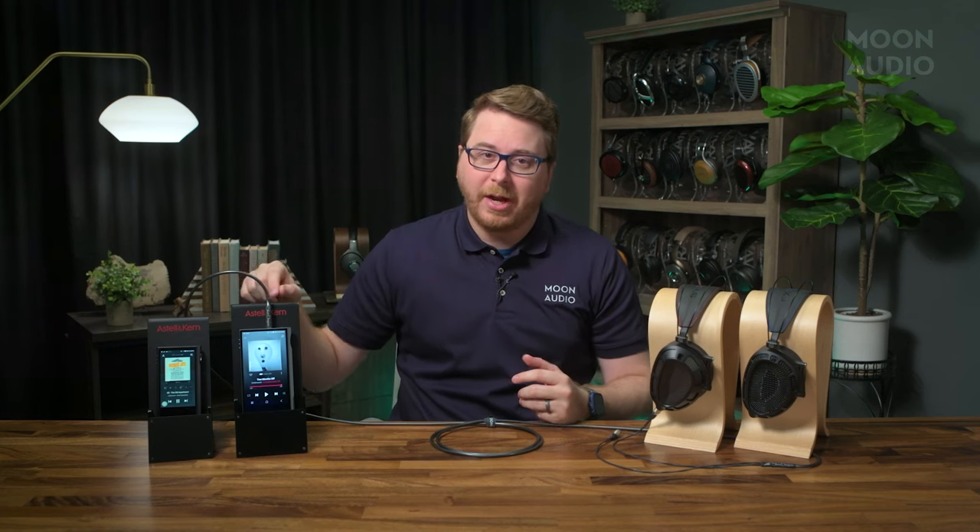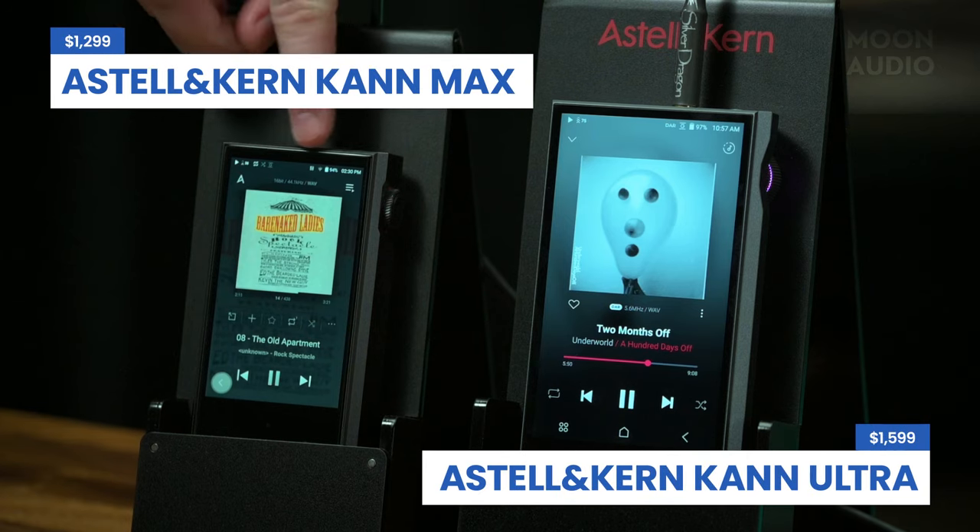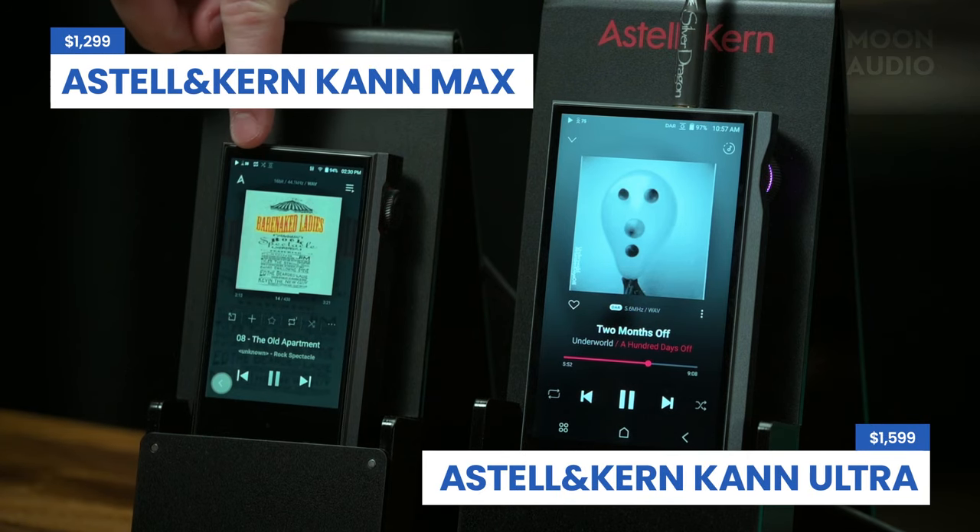The Stellan Kearns Kahn series of music players always sets the bar high when it comes to portable power output. Just released, the new Kahn Ultra music player is the successor to the Kahn Max, providing some great upgrades both sonically and in the amount of power that this thing can crank out. Let's hear Drew's take on the Kahn Ultra.